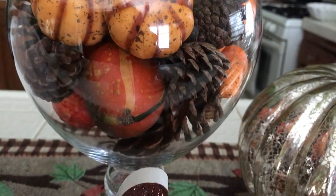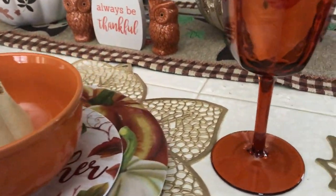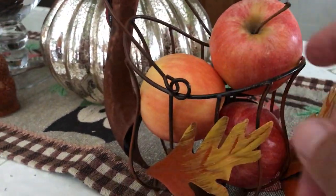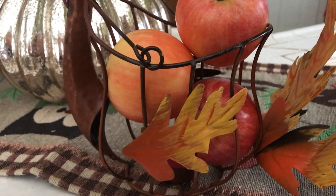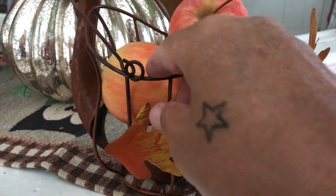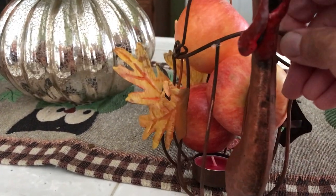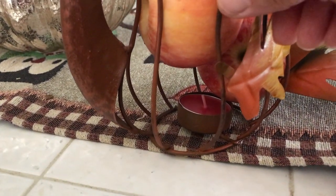Then to the right of it is another pumpkin — I believe that's a mercury pumpkin. Those are so pretty. Now I'm showing you this — I don't know what you call it, but it's a candle holder. I guess that's a rooster — I'm not sure if it's a rooster or not. It has different leaves on the side in the back, and I just placed a few apples in there along with a little tea light candle. I'm not good with animals, but I do believe that is a rooster — and if I'm wrong, excuse me!